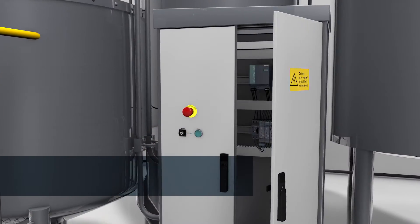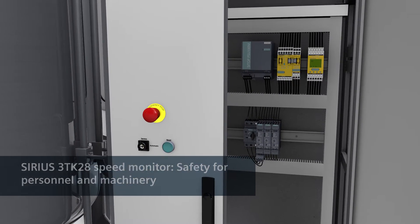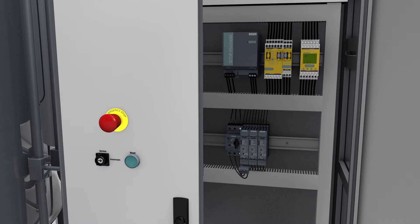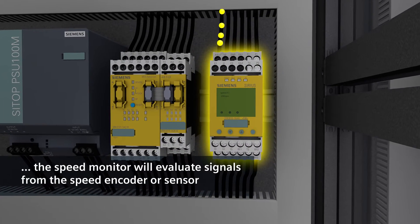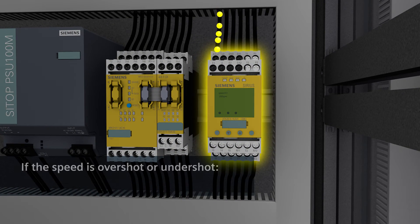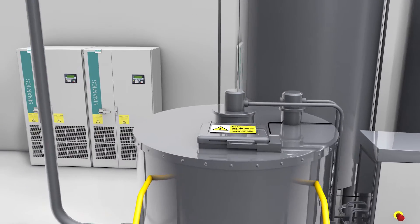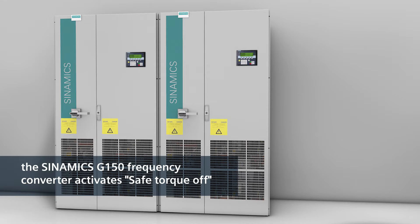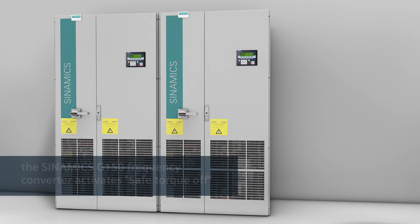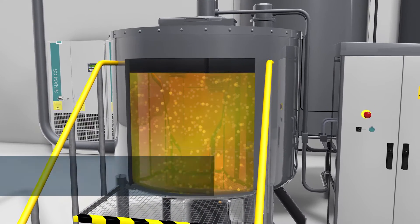The blender speed is monitored by a Sirius 3TK28 speed monitor. If the speed of the agitator increases to a point that must not be exceeded, the speed monitor will evaluate signals from the speed encoder or sensor and causes the Sinamics G150 frequency converter to shut down. The G150 triggers STO — Safe Torque Off — and the blender goes to the safe state. The drive can no longer supply torque-generating forces and the blender remains at a safe standstill.